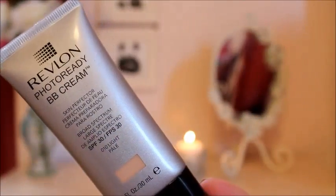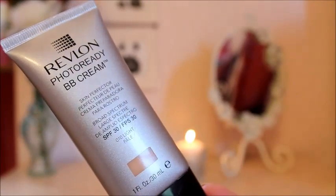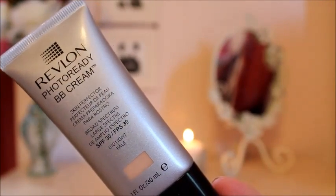Starting off with the makeup, I'm going to be using my Revlon Photo Ready BB Cream. This is perfect for the summer because it has really light coverage but still covers up minor imperfections and redness, and it also has SPF 30, so if you're going to be out in the sun, it'll be protecting your skin as well.